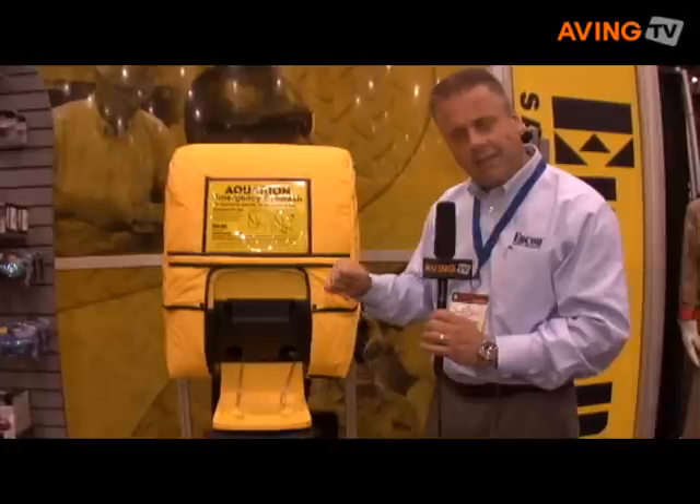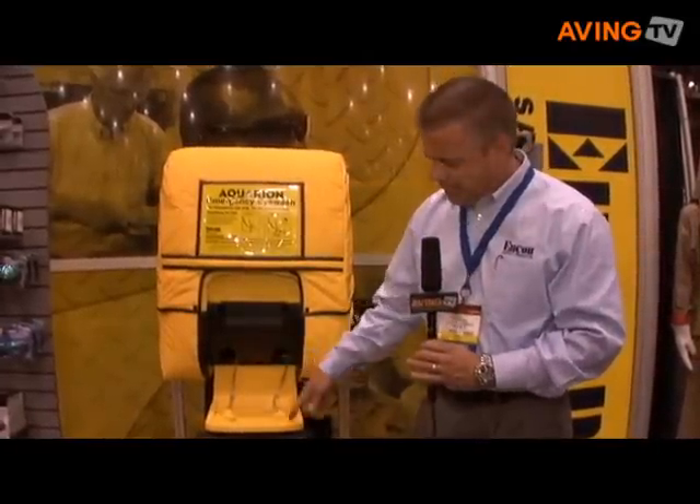Once it's been activated, you can take the two new cartridges, hang them back in there, run the lines in, and you're ready to go. It's as simple as that.